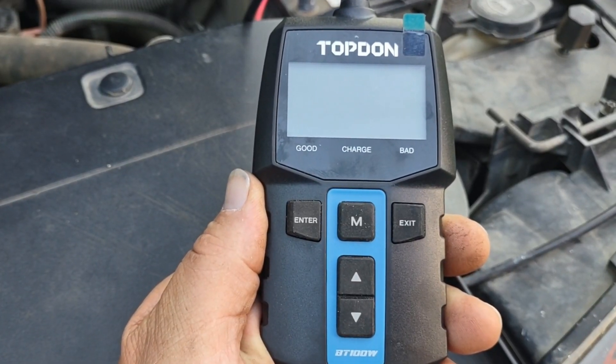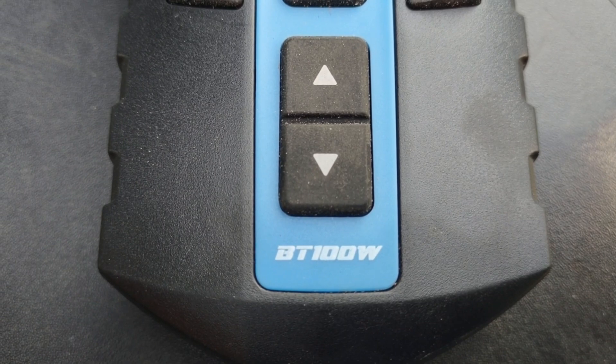Let's get over here and get to work and upgrade with these two extra panels, but first a word from my sponsor. This is why I have this battery testing device here by Topdon — this is the Topdon BT100W.